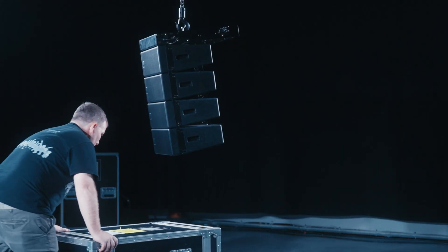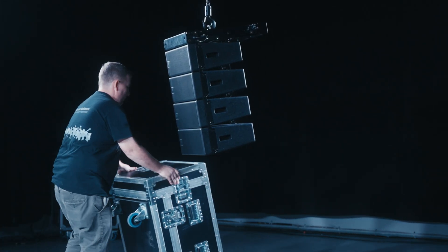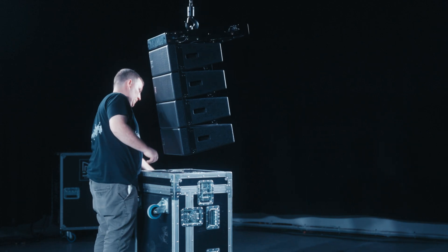Position the flight case containing the next set of four cabinets below the array. Tip the flight case onto its skids with the wheels facing you and remove the flight case lid.